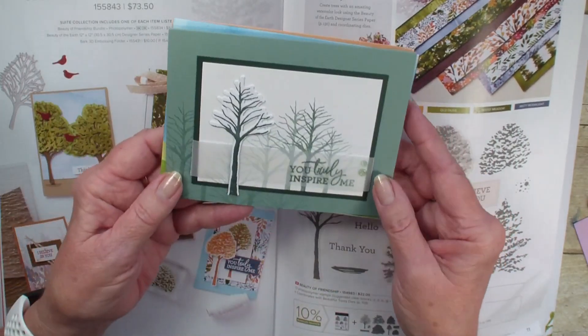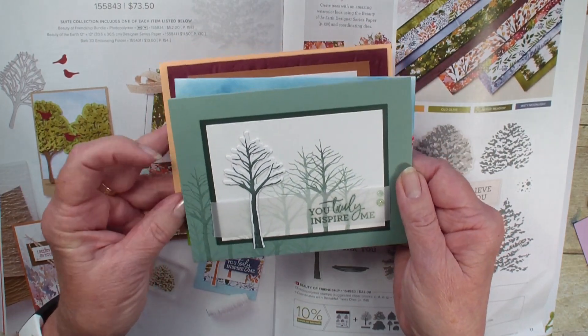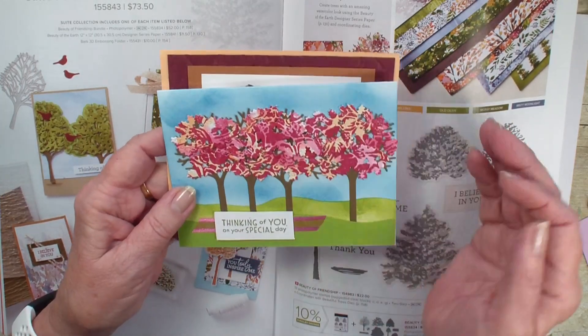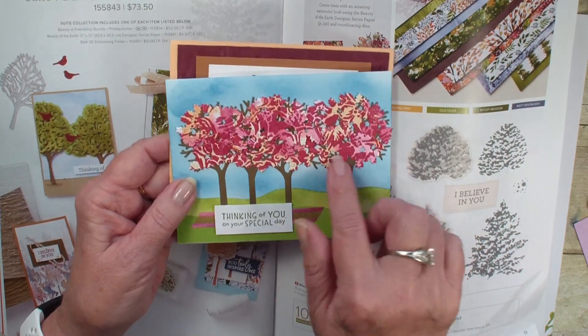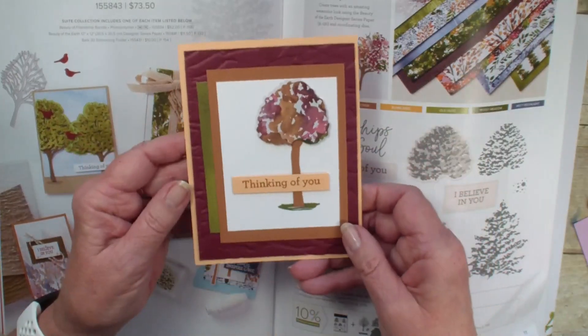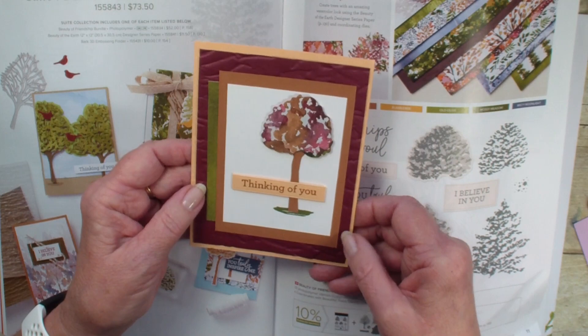The trees have die cuts and stamps that match. This is kind of fun — it's for the leaves — and whoever created this used the designer series paper for the colors of the leaves. Here it is again with the same paper, just to show the different colors of the tree leaves.